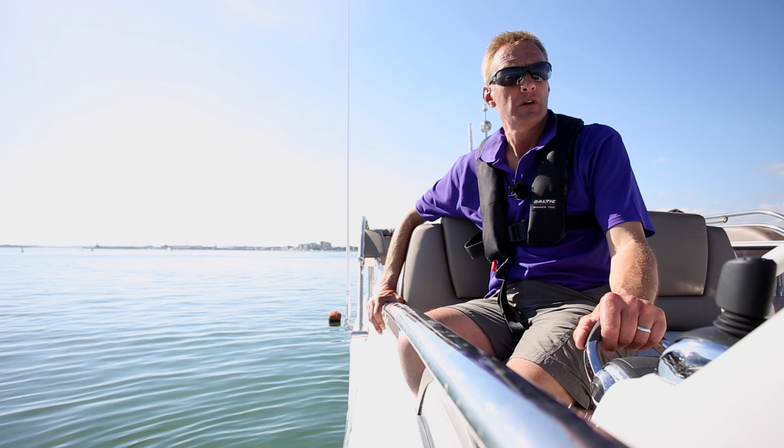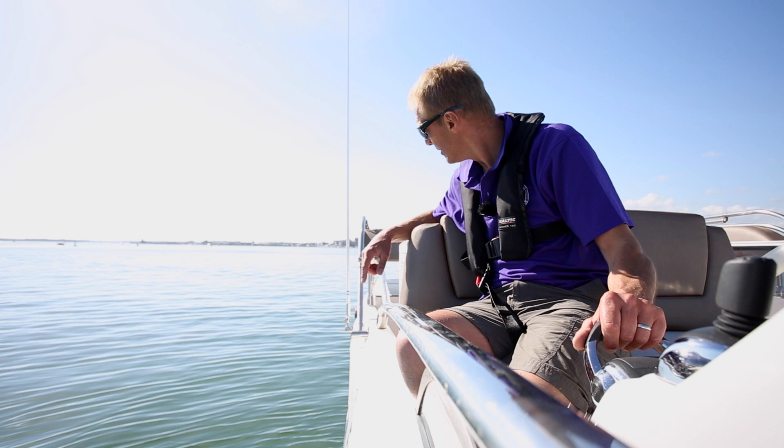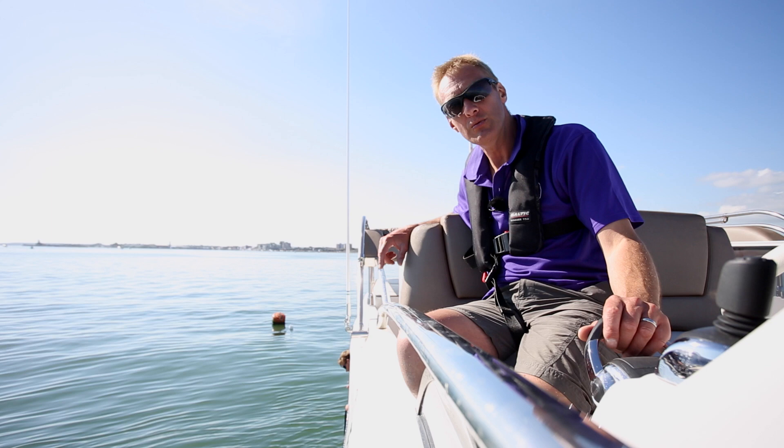We're lining ourselves up for a stern approach. While we've been filming, the tide has turned, so my safe position has become the other side of the buoy. You can judge that by the fact that the white pickup buoy is now sitting tied down in this direction — earlier it was the other side. The boats in the harbour have all turned round; all those little clues tell us what's going on.